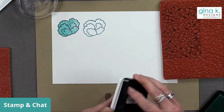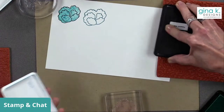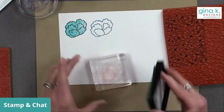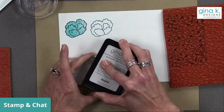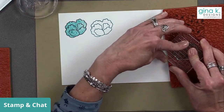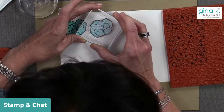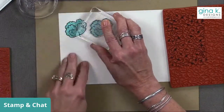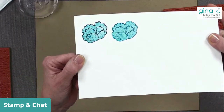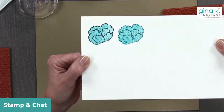We're going to do a second layer here of tranquil teal — we need to ink it up again since we pulled that ink off. Now I'm going to do the same thing again, but stamp it on the tranquil teal line art to see if that is a nicer, softer look. So which one do you guys like better — the tranquil teal or the black outline?